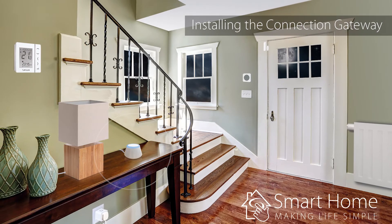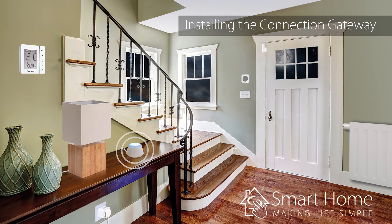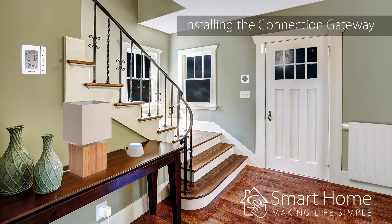Welcome to your Salus UG600 connection gateway. This device is what connects your Salus smart home products together and enables control online through the Salus smart home app.